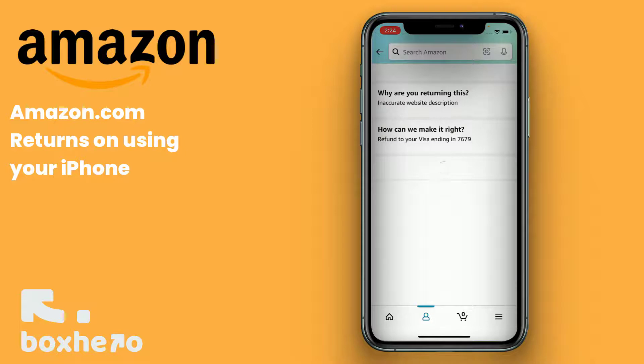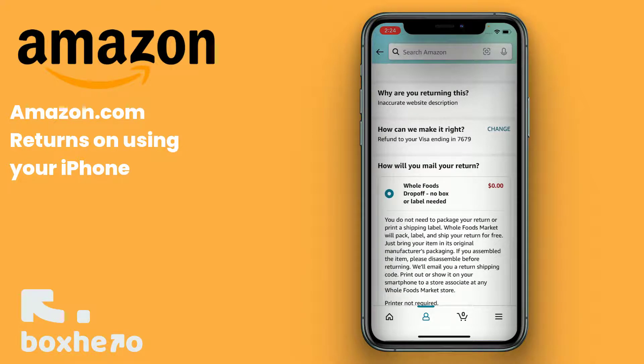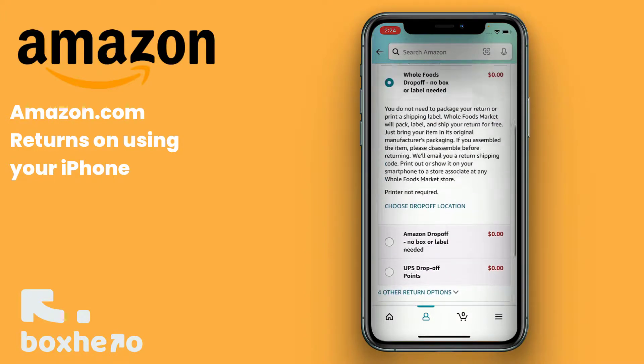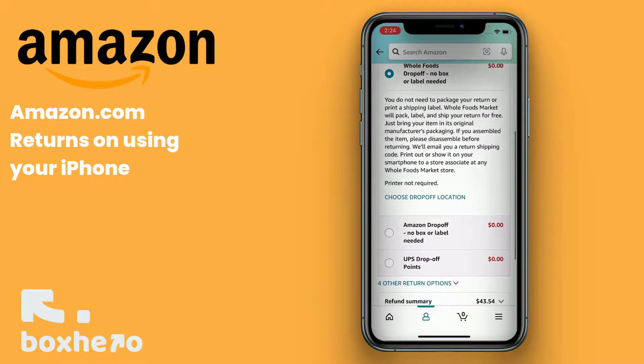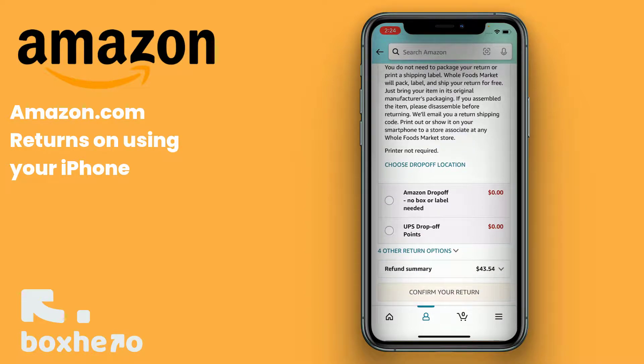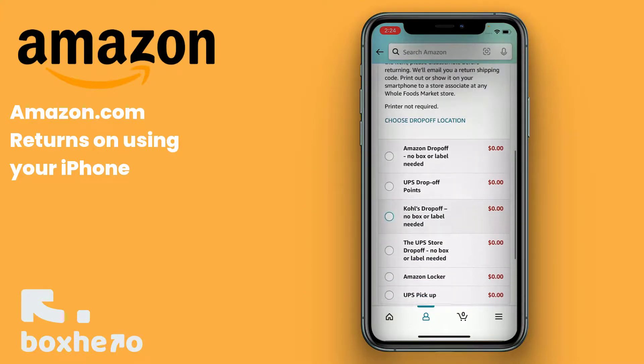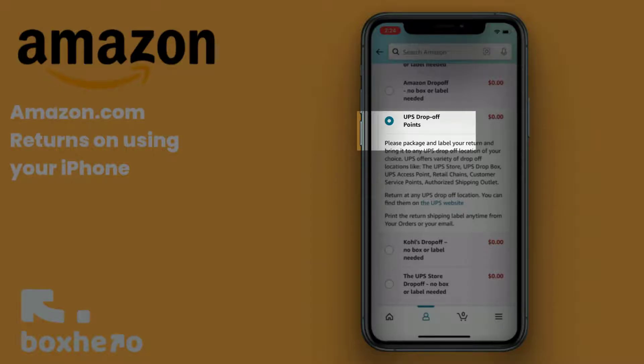Now you'll have to find that UPS label. Amazon does give you multiple options, including the four others that are hidden here. To get a regular UPS label, you can print, email, or upload to BoxHero. We will need to find Select UPS drop-off points. Click Confirm your return.